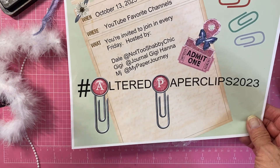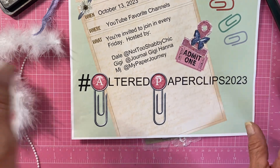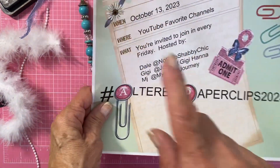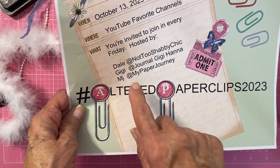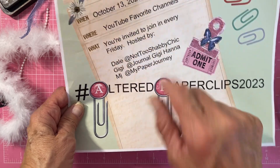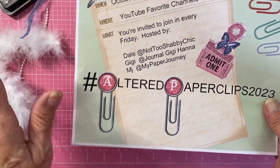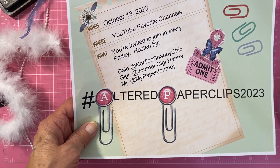This is the fourth time I'm videotaping this and I hope it doesn't die off on me. What a terrible morning — actually, it's afternoon. So let's get started. The Hashtag Altered Paperclips 2023 is hosted by my friend MJ at My Paper Journey, co-hosted by Dale at Not Too Shabby Chic, and yours truly, Gigi at Journal Gigi Hannah. Every Friday we're all going to do something, and this Friday is my turn and I get to do Paper Bag Retro.